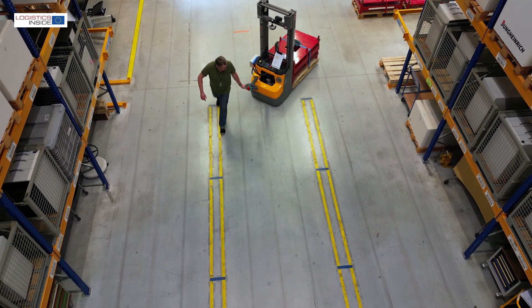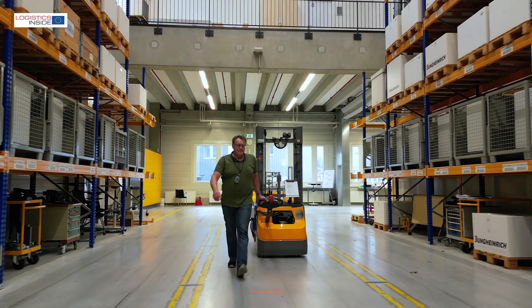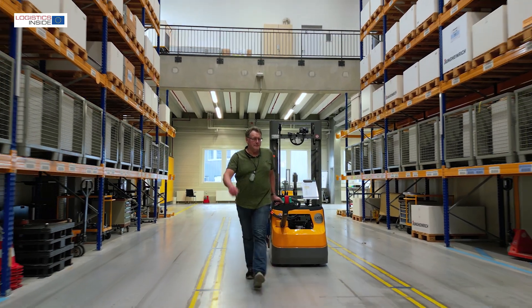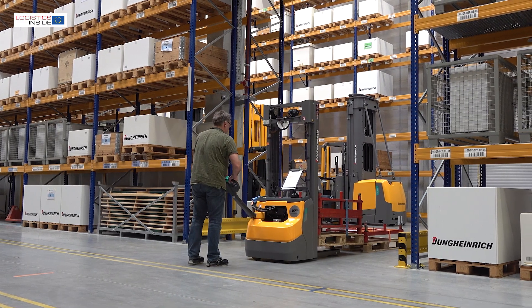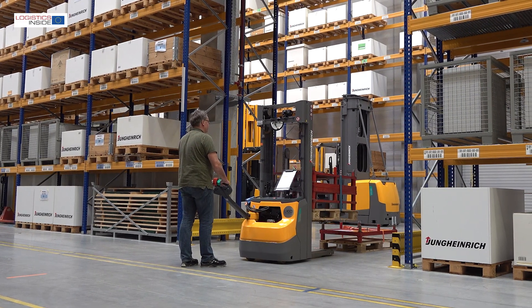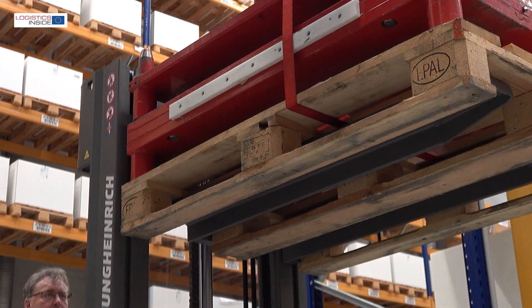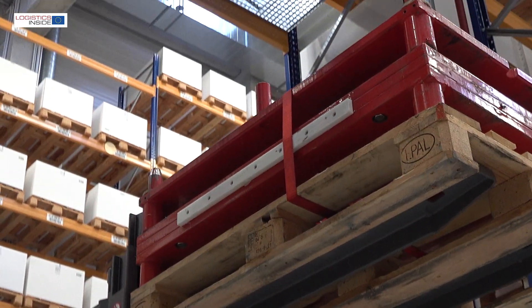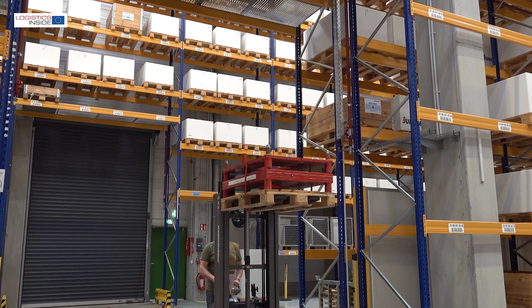Conclusion. With the new EGC 110-112i series, Jungheinrich brings to the market a remarkably compact range of stackers with improved performance. The trucks have very good stability and operate pleasantly and predictably. We recommend an activated soft landing and, if possible, a different type of gearing in the drive unit.